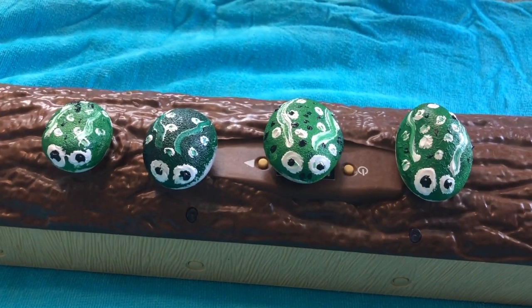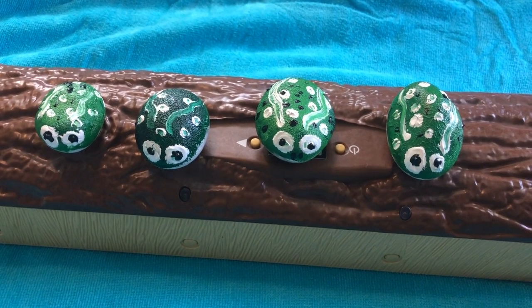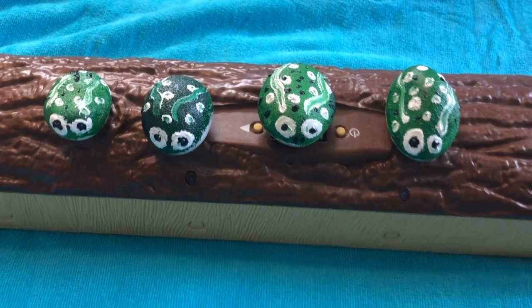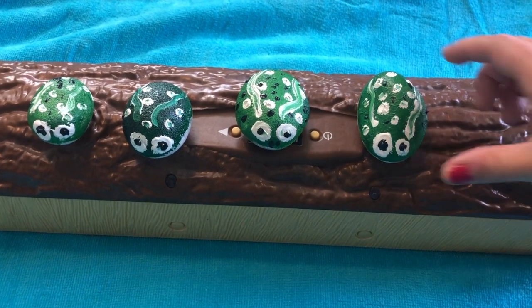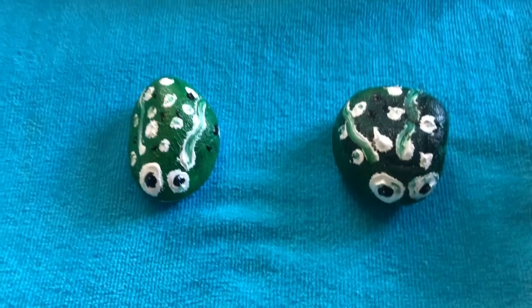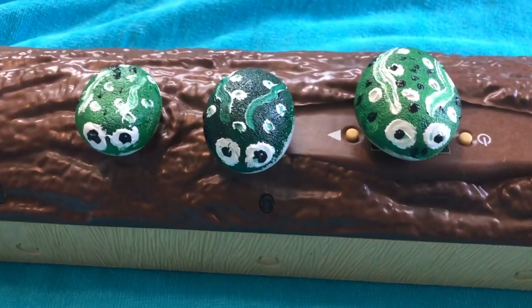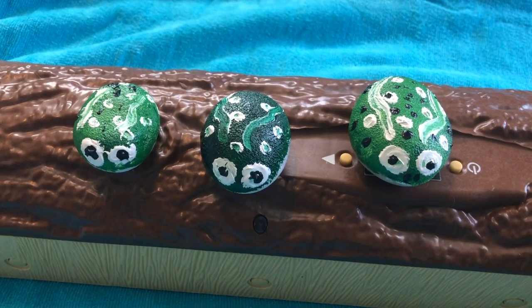Four green and speckled frogs were sitting on a speckled log, eating the most delicious bugs. Yum, yum. One jumped into the pool where it was nice and cool. Now there are three speckled frogs. Ribbit, ribbit, ribbit.